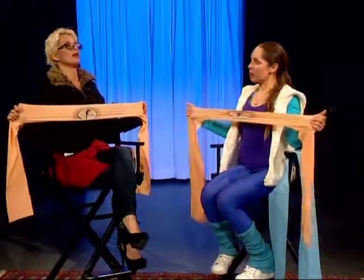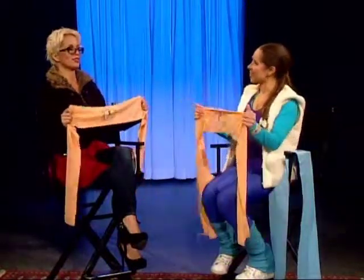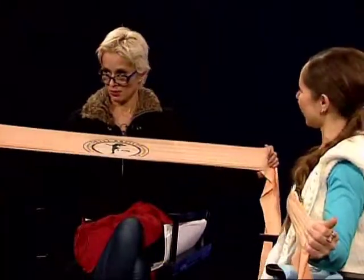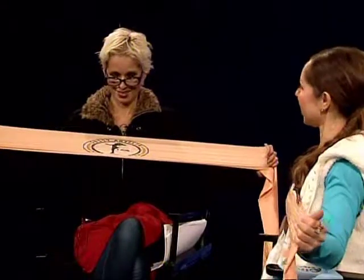And then you exhale through the mouth. You see how good that feels? Let's try it again. You inhale, keep your elbows in and shoulders back, and hold it. And then now you exhale.